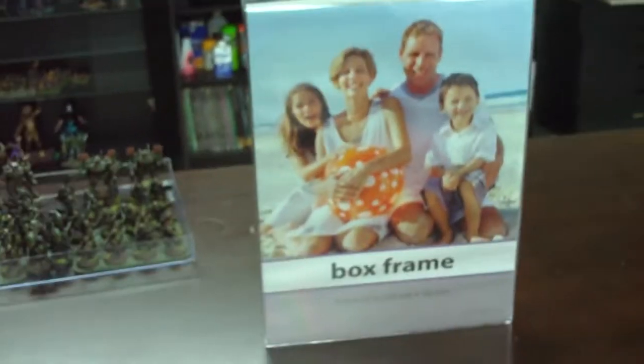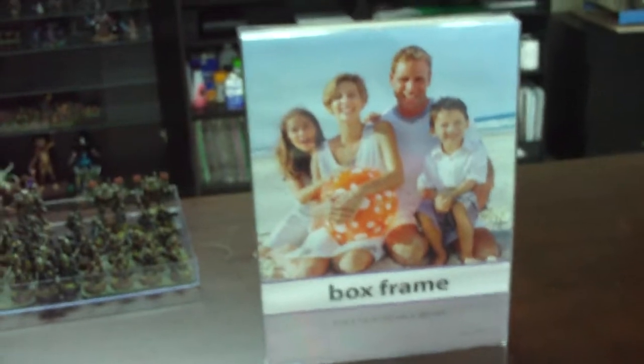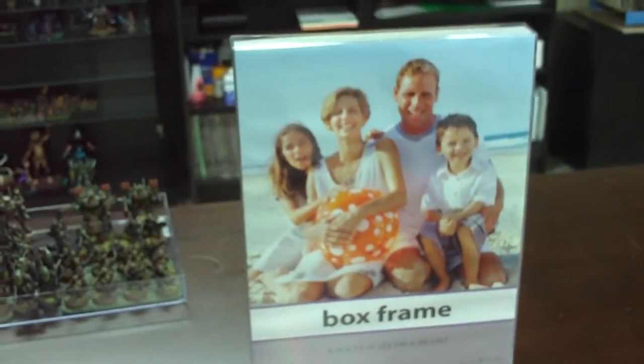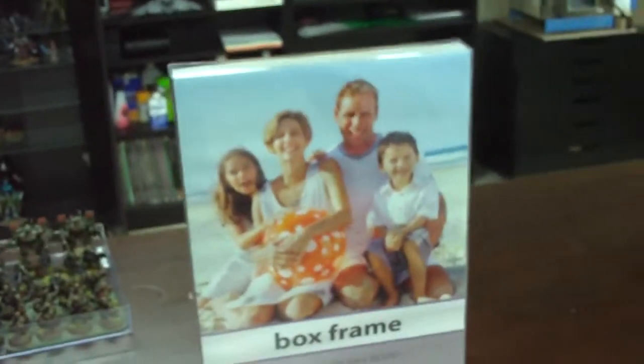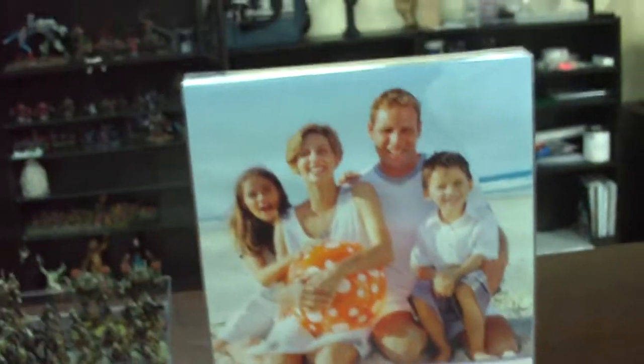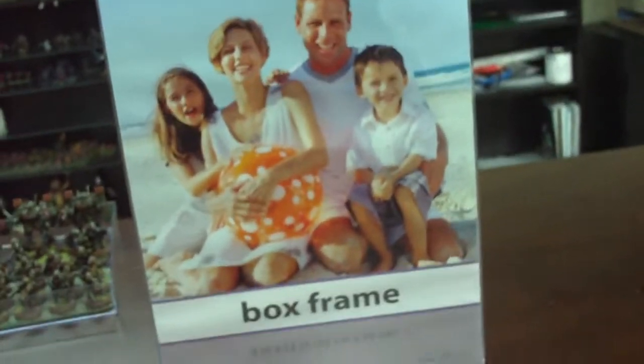Hey guys, it's Mike from Tiny Warriors. Here's a quick video on something I found at the AC Moore Arts and Crafts store — a little tip for storing your armies and easy transport. This is an acrylic clear plastic box frame.